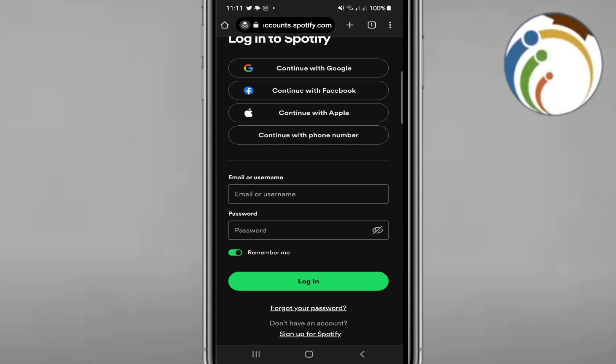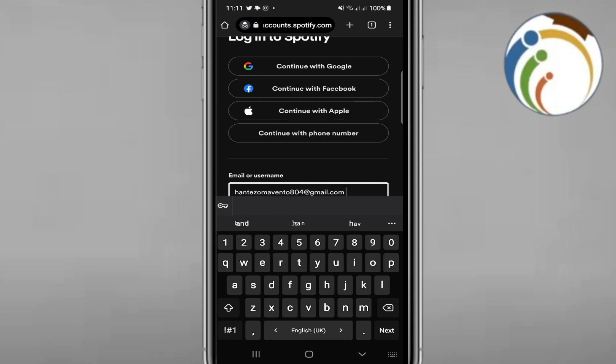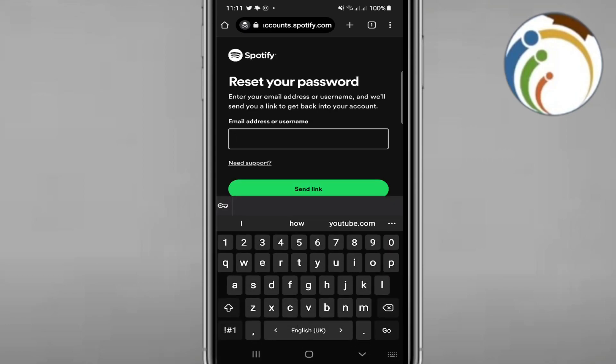If you want to log in to redeem your code, start to type your email address here on Spotify.com. Make sure you type your email address correctly.